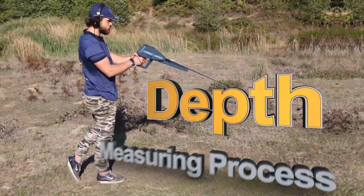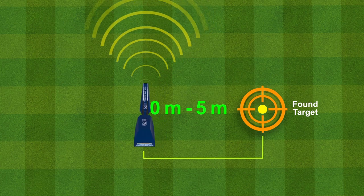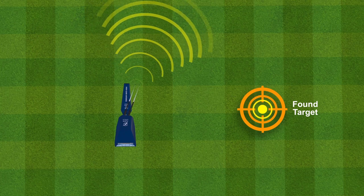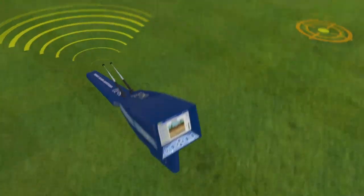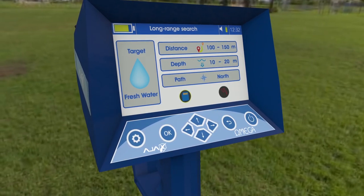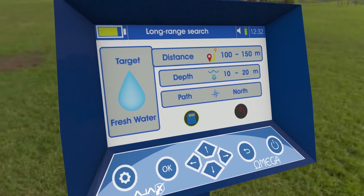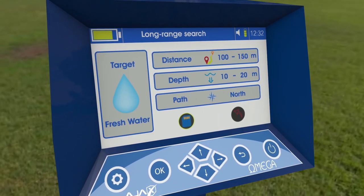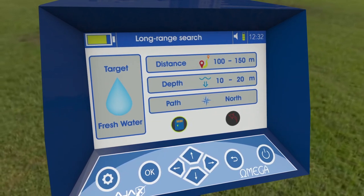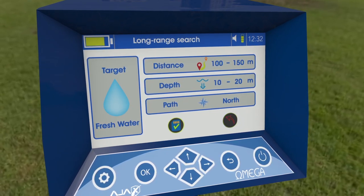Depth measuring process: Move 5 to 10 meters away while the depth measuring interface is ready. Press the grip key and wait for the antennas to point towards the target location again. When the reading is complete, the depth result shows on the interface. The system then proceeds to the report stage, which offers a summary of the search process including target type, distance, the followed path, and depth. The user can save this report in device storage for later review, or discard it by exiting the interface and confirming.